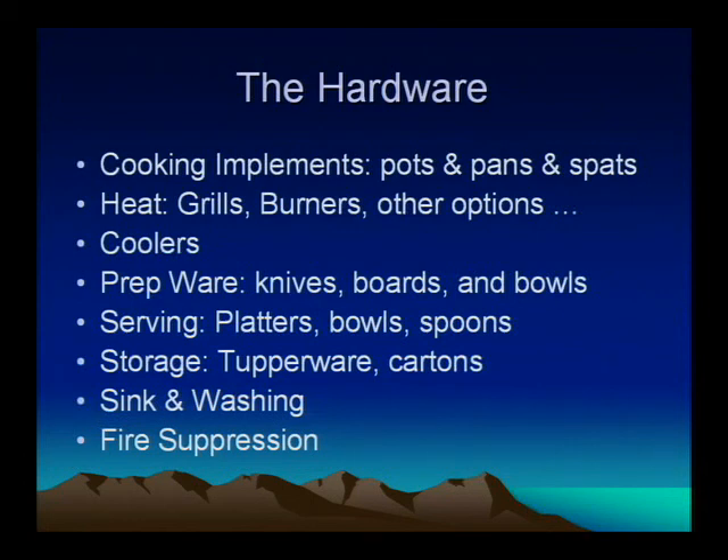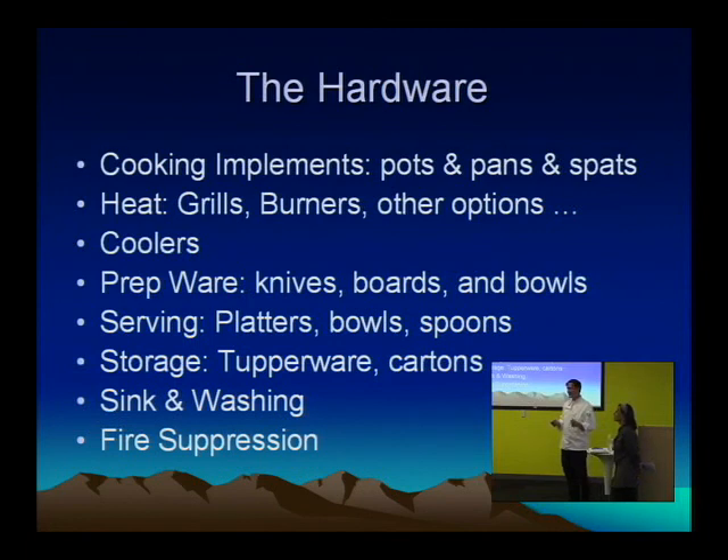Your prep equipment — basically knives, boards, and bowls to mix everything up and chop it all up. Specifically about knives: I really wouldn't recommend bringing fancy ones. A better option is going to a kitchen supply store. Don't go to places like Sur La Table and Pottery Barn — they're great for pretty things but not what you want out here. Restaurant supply stores are all about utility, tough stuff. They also sell stamp knives that run around $10 to $20. They're pretty good and they'll last you a week.